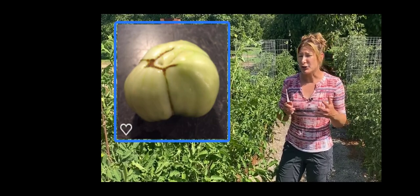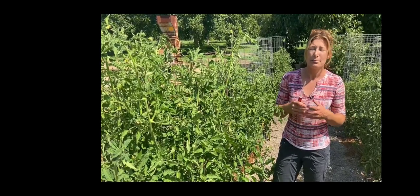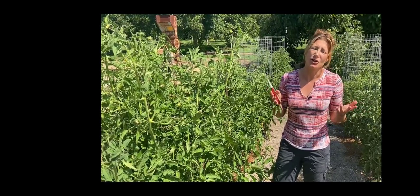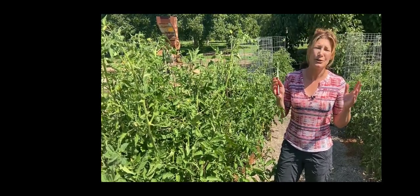With zippering, the anther — or even any part of the flower — sticks to the side of the fruit as it's developing, creating a scar that looks like a zipper. Once again, it's perfectly fine to eat and doesn't mean your plant is diseased at all. It's just what happens when that part sticks to the tomato.